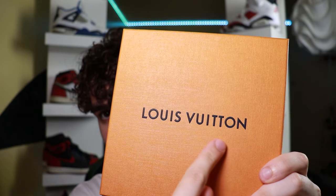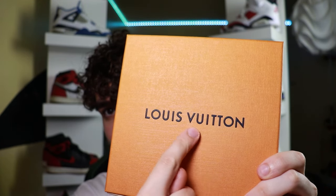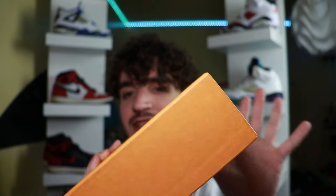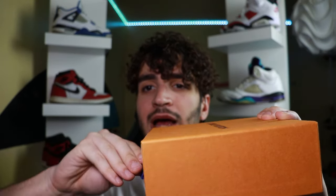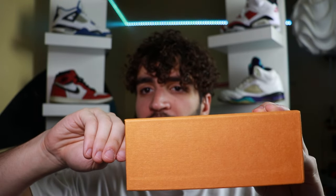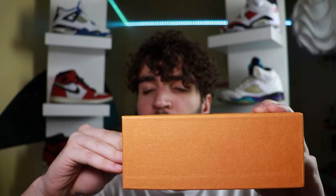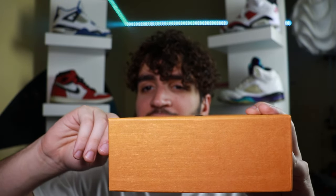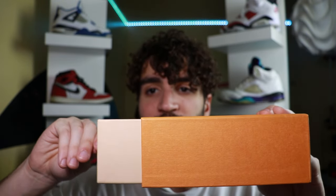The first thing you can do to spot a fake Louis Vuitton belt is not even looking at the belt, but looking at the box — the color of the box, the text on the box, making sure everything lines up and is centered with all the letters, making sure the color is the right shade. But most importantly, how it opens up. A fake box would get caught, while a real box slides off really smooth. So if it's not smooth opening up, it's probably a fake.